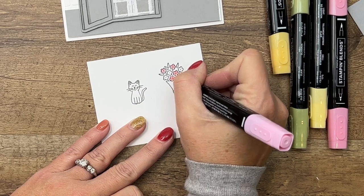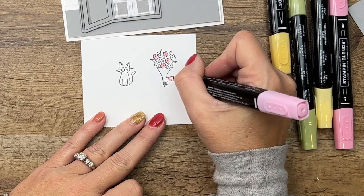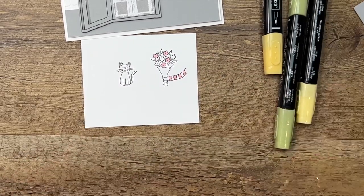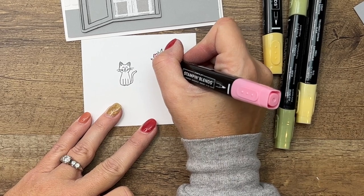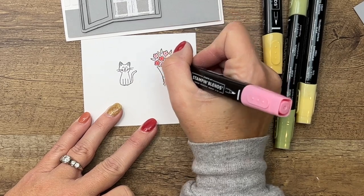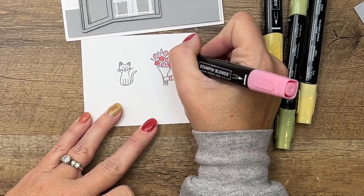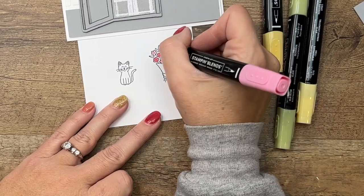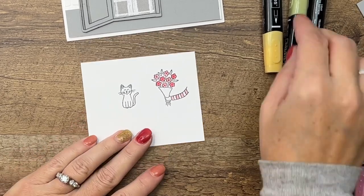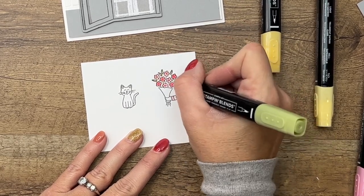I think flirty flamingo and smoky slate look really good together. I'm going to color every other stripe on her shirt in light as well. Now go back with your dark color on those other flowers. The other thing I want to do on the light is put a little dot of the dark there in the middle. Now light old olive — boop boop boop boop.